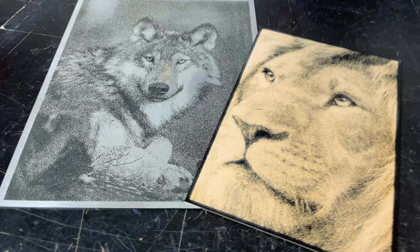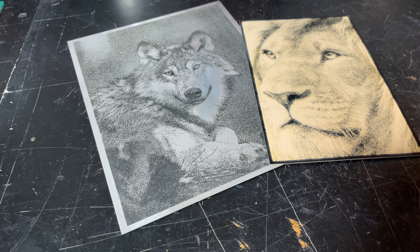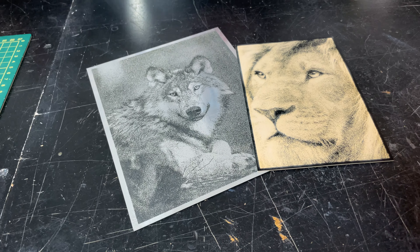People often ask how to make great images. In this video, I'm going to show you how I made these and you'll see how easy this can be if you use the right material. So stick around.